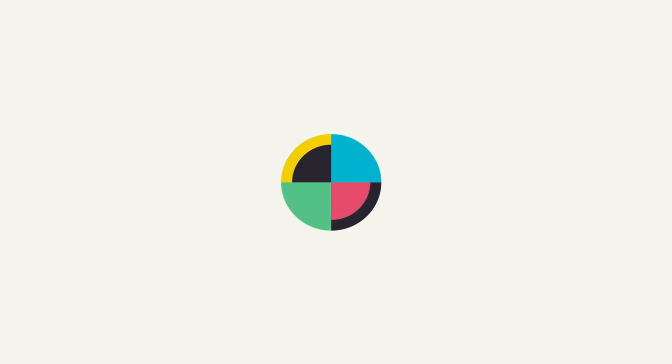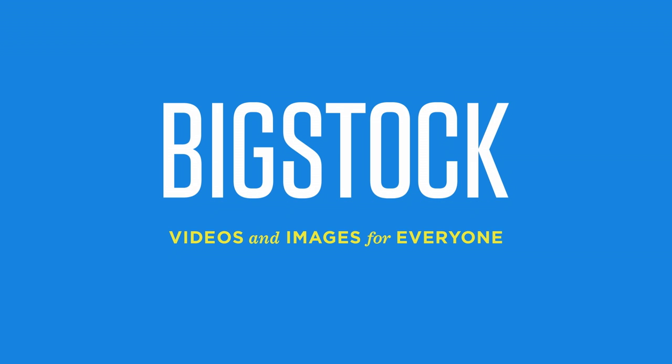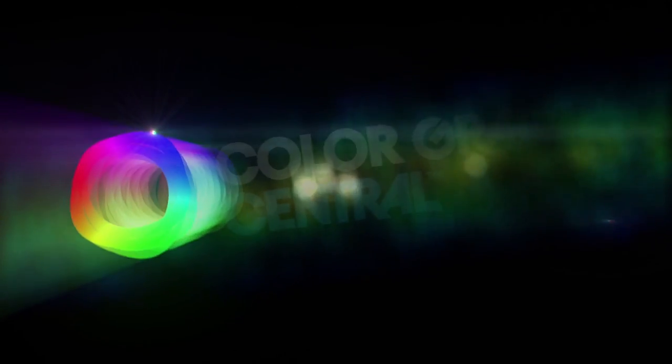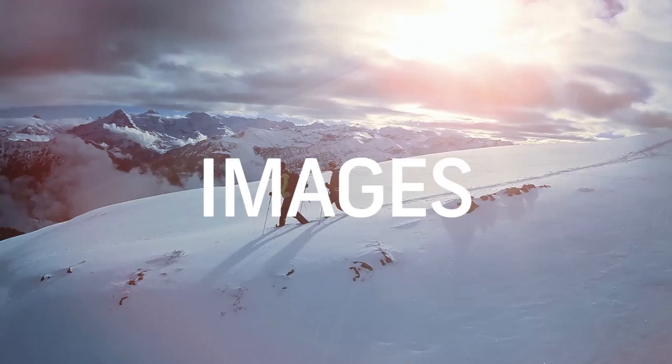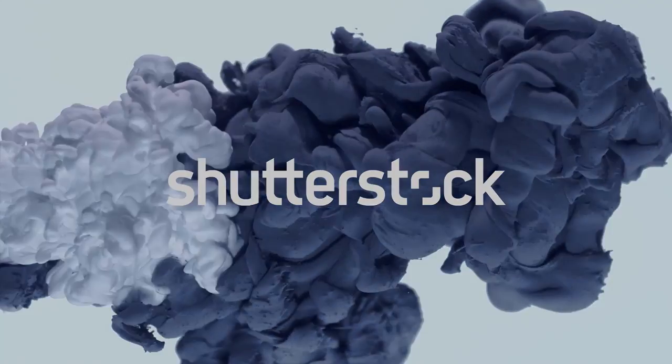No Film School's coverage of NAB is brought to you by Black Magic Design, amazing solutions for film, post-production, and television. Big Stock, videos and images for everyone. Color Grading Central, professional color grading with Color Finale. Shutterstock, where ideas take shape.